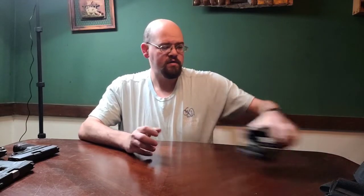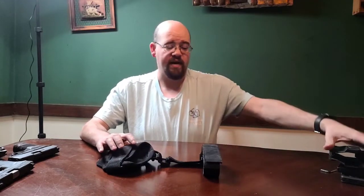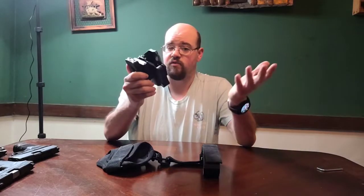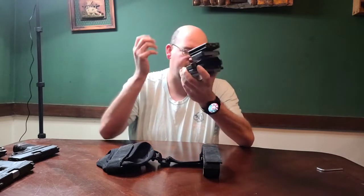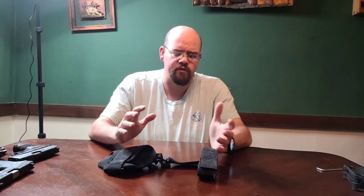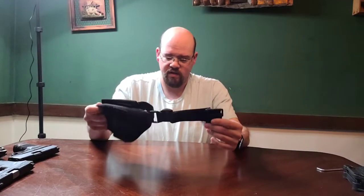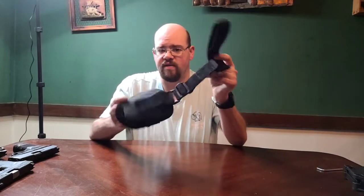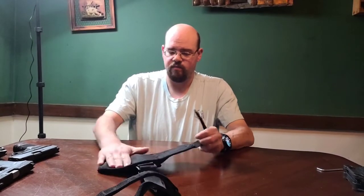Alright, enough about this one - let's move this out of the way and talk about the ankle holster. I have been wearing this just to test it for about a month - not every single day but almost every day that I go out. It has been just as good as the full-size version. I wouldn't recommend it if I didn't like it, and so far you guys haven't really seen anything that I don't recommend.